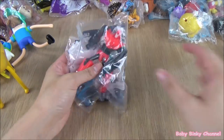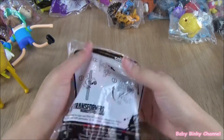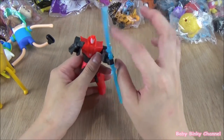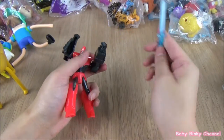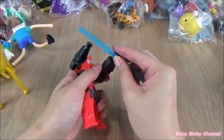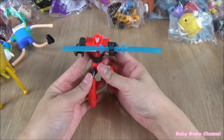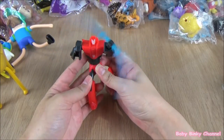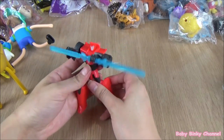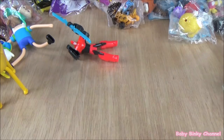Next up we're going to open the Transformers collection. This is Side Sweep. He comes with this weapon which is detachable. If you put the weapon in his hand and press the button at the back, he spins his weapon around. He looks pretty cool, ready for action. He doesn't really stand, so I'm just going to put him down here.